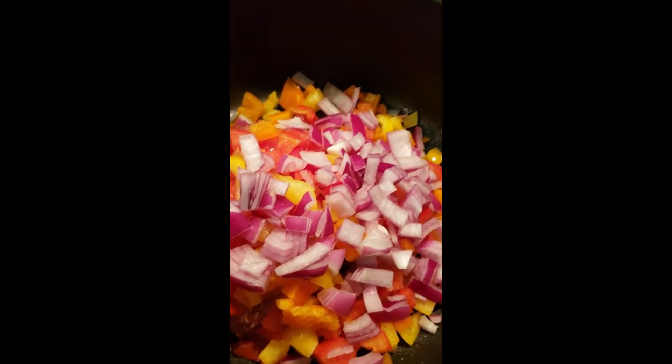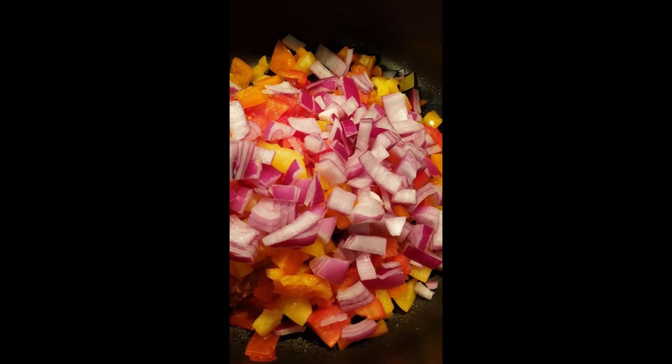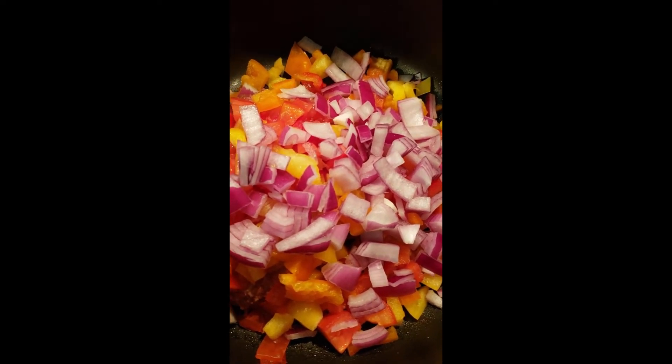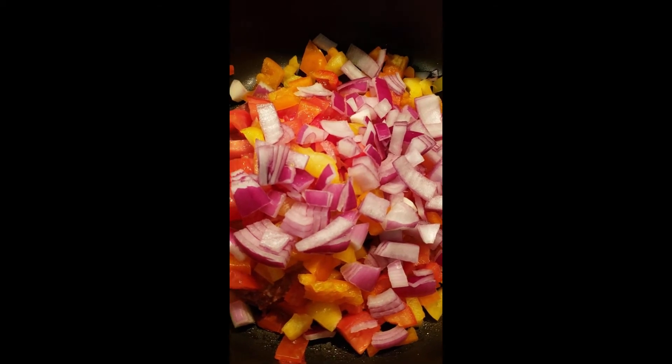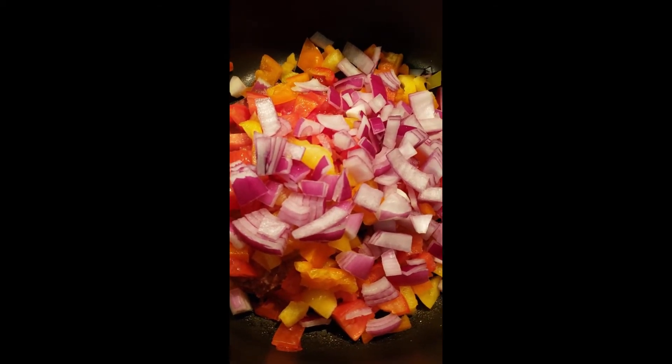All right, I've got everything in there cooking. The vegan ground is on the bottom — go ahead and stir it up. Then I'm going to add my tomato sauce once the burger finishes cooking.